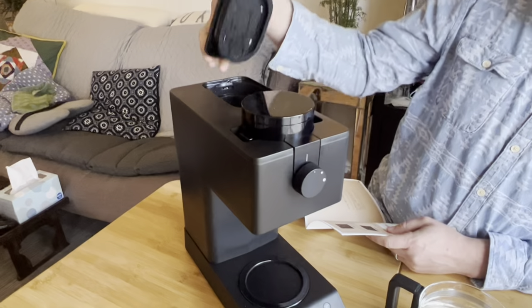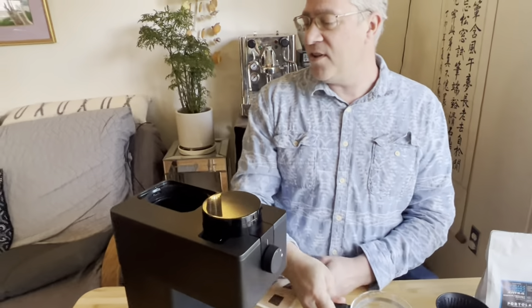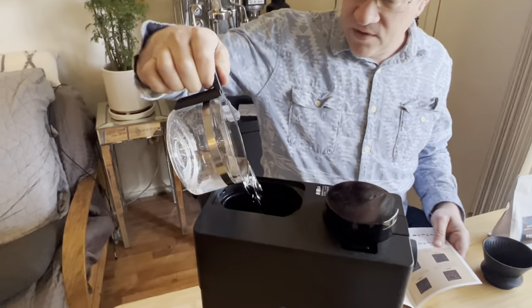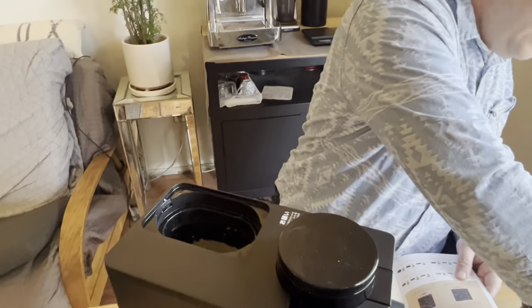You pinch here to remove the water reservoir. I already pre-measured the water — we're going to do three cups, so just pour three cups of water in there.